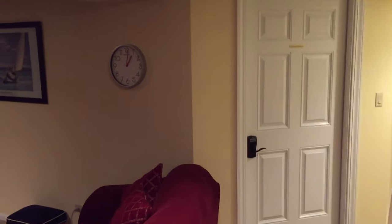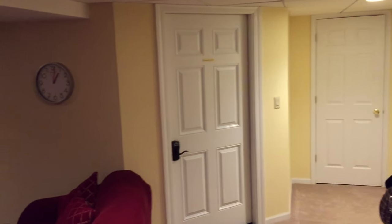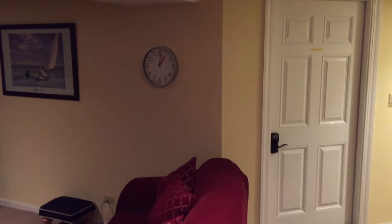Here's a quick little video tour of our wine cellar. As you can see, it's in our basement — it's a finished basement. This corner of the room, the framing was already completed so we didn't have to do much on the outside.